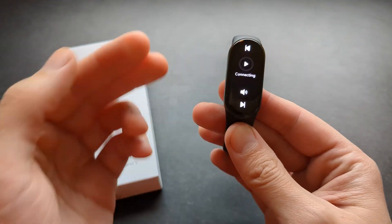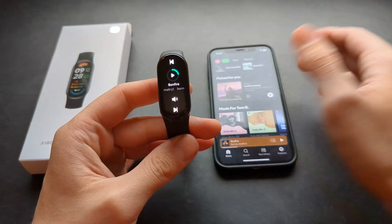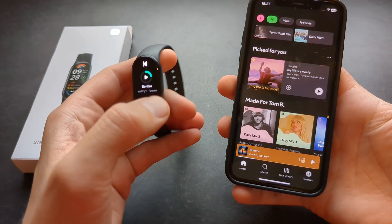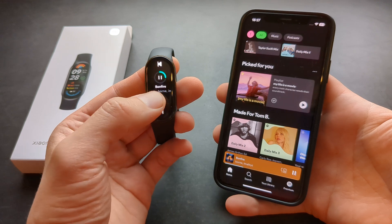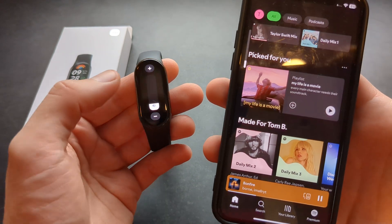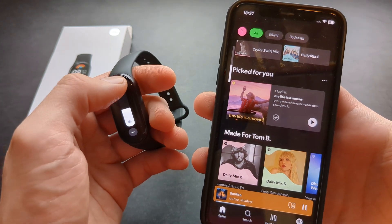However, you can actually control Spotify from this watch if you want to, but obviously the playback will be on your phone or any other device you have connected through your phone. So you can start Spotify easily from here, and you can also change the volume — as you can see, as I change it on my watch, the volume changes on my phone as well.